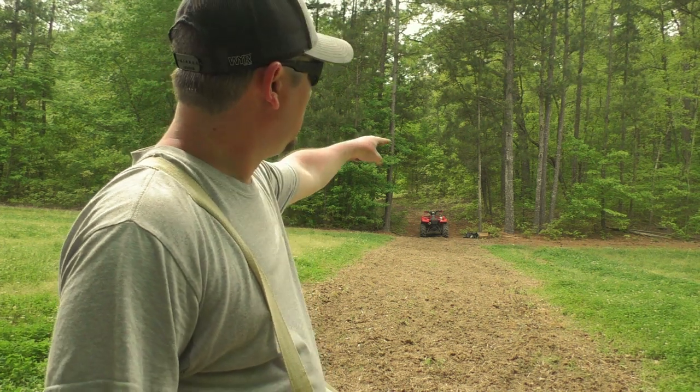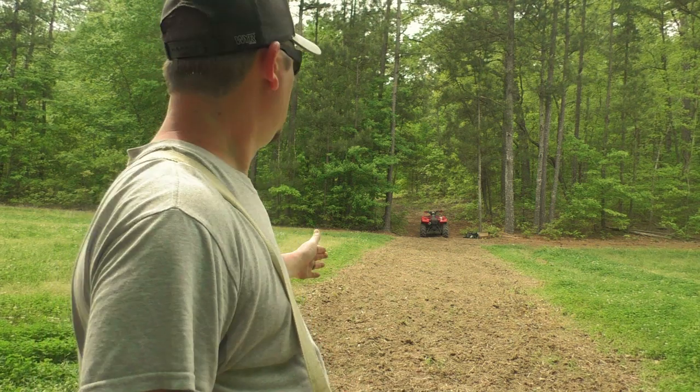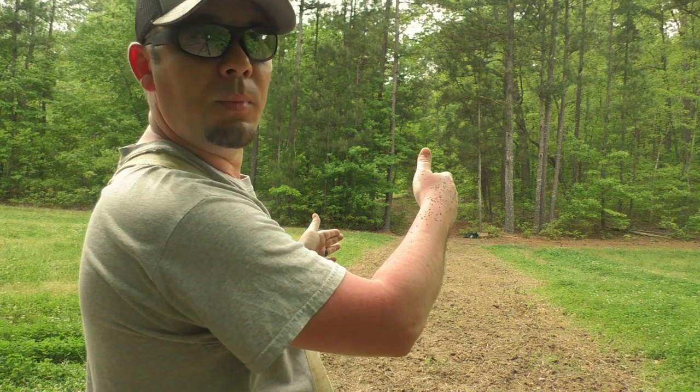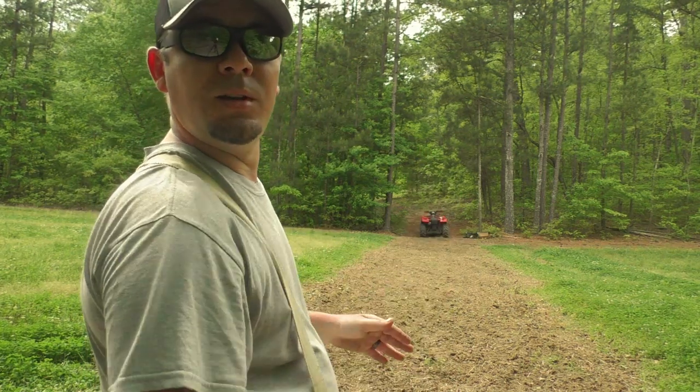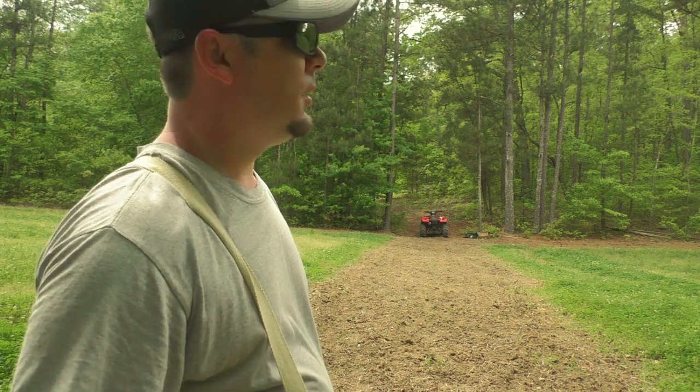So what I've done is gone through here and put Egyptian wheat through the backside of all this. That way it won't block out the switchgrass because of the position of the sun — the switchgrass will be in the front and the Egyptian wheat will be in the back. The Egyptian wheat will grow up this year, but the switchgrass won't. It'll take a year or two for the switchgrass to get some height on it.